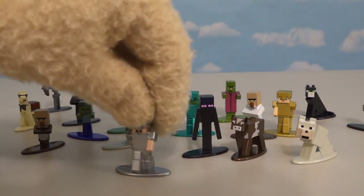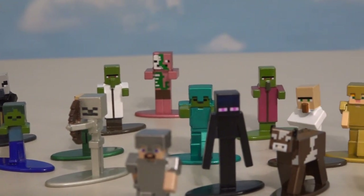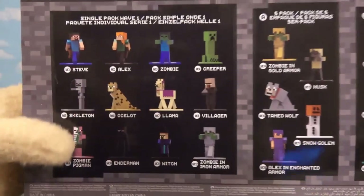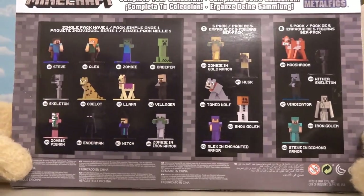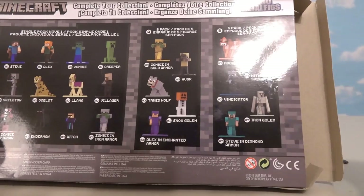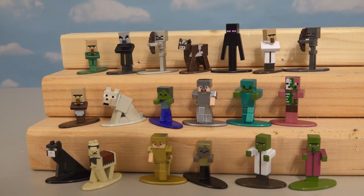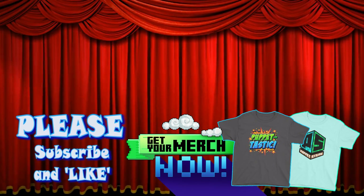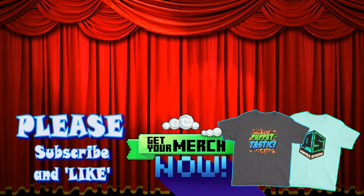Once we put all these figures together, we have one great-looking set. Each one of these guys looks better than the next — just look at all those colors. This pack is just the 20-pack, and if you want the other packs like the 16-pack and the 5-packs, they contain different figures not available here, like the Snow Golem and the Mooshroom. Alright kids, there they are — the new Minecraft line of Nano Metal figures. Please help out our Puppet Steve channel by subscribing, and hit the links in the description for our Puppet Steve stores where you can buy T-shirts and even Legos of Puppet Steve. Thanks for watching, kids!